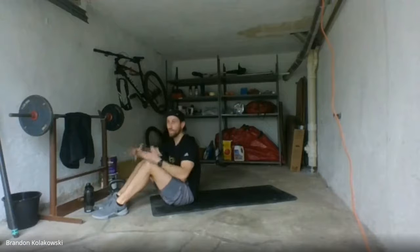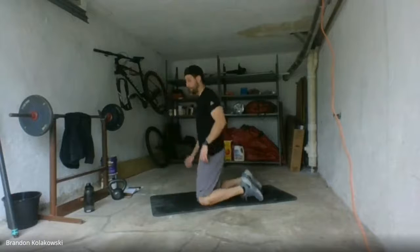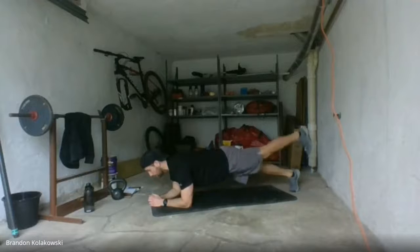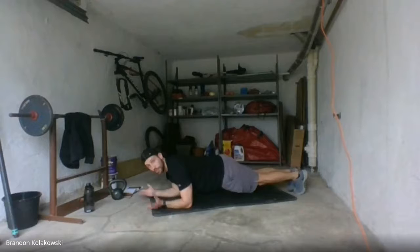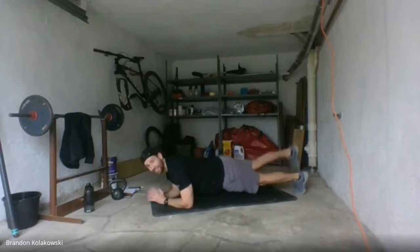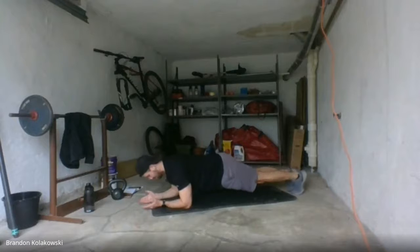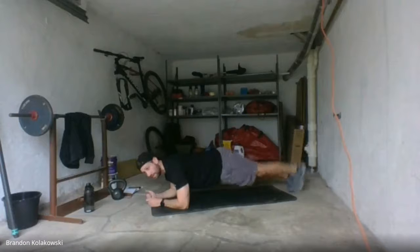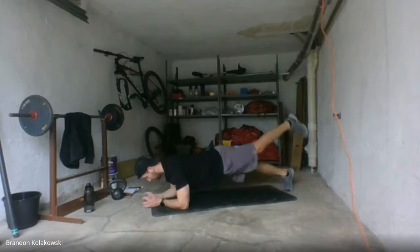Exercise C: low plank, leg raise. We're really going to attack those glutes. Low plank position — lift. Legs nice and straight, join me here. Try to separate your hands, don't touch them. About 10 seconds left. Seven, six, four, three, two, and one. Knees down — go ahead and stretch it out.